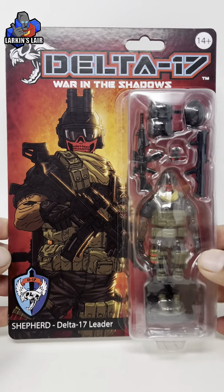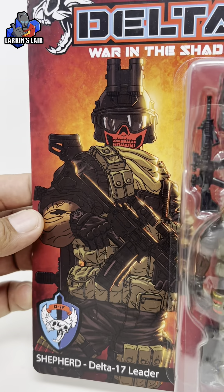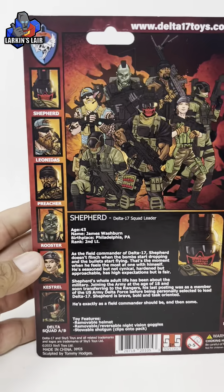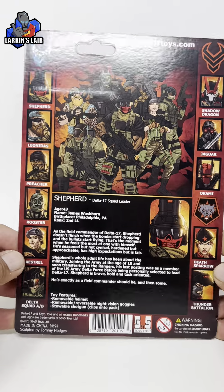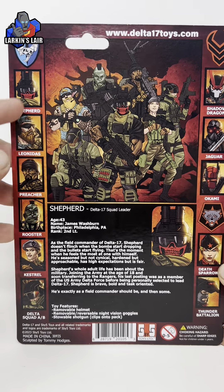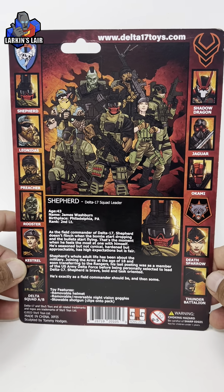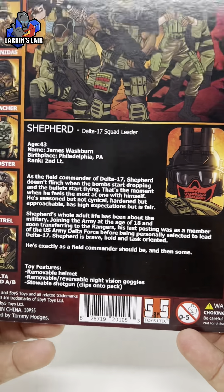Here he is in package. You can see on the front nice comic style art. And on the back you can see a group shot of them along with the figures of this wave — the good guys on the left and the bad guys on the right. And if we go closer we can see his bio card here.